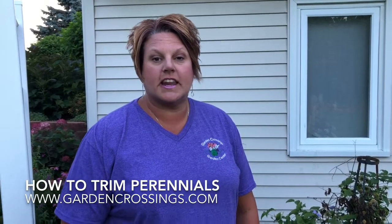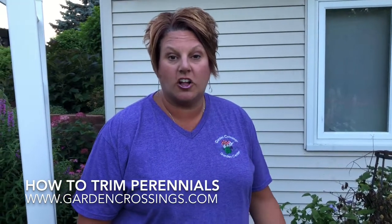Hi, this is Heidi from Garden Crossings and I'm going to show you how to deadhead your columbine. It's a spring blooming flower and right about now, at the beginning of July, they often are starting to go to seed.